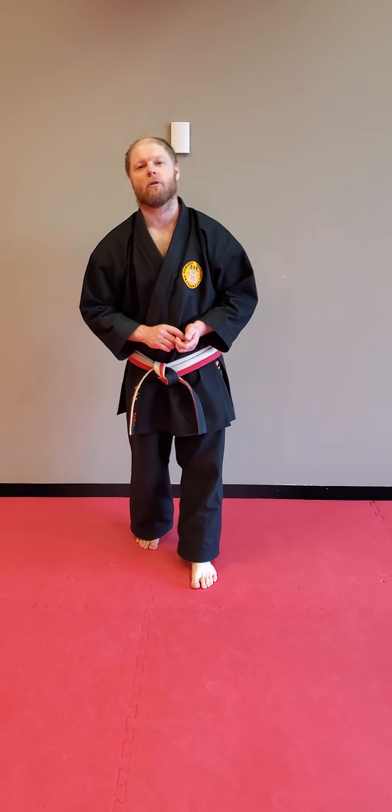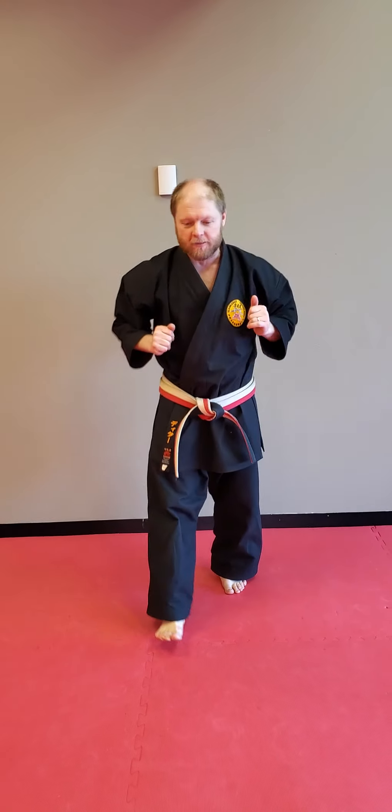Hi guys, Sensody here with Sean in Minnesota. This is our green to brown belt lesson — week number four! So this is what we're going to be working on: we're going to be working some kicks today and we're going to be working two katas — Pinan Sandan and Pinan Yondan.